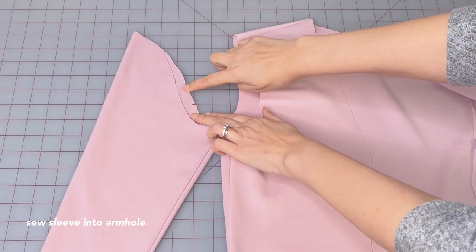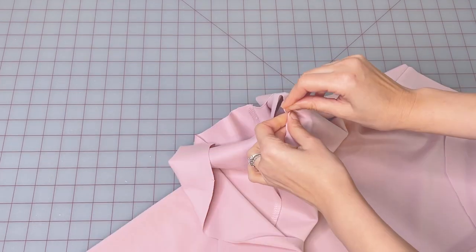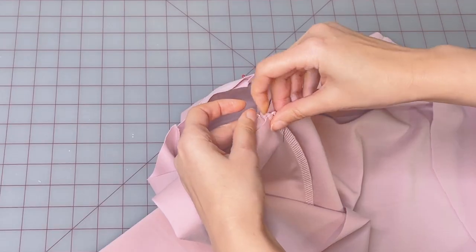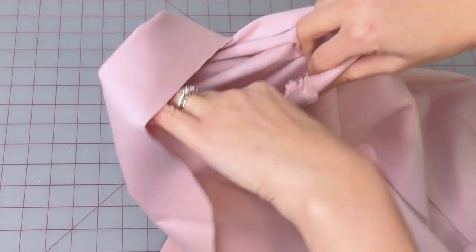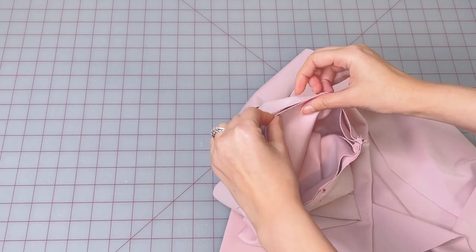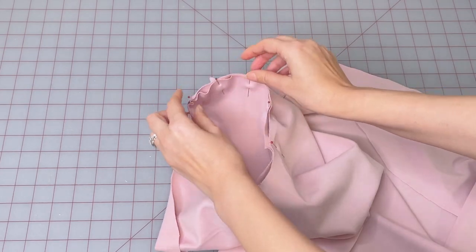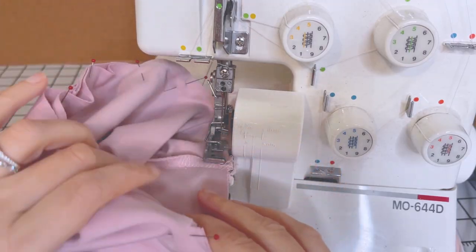Now pin the sleeve into the armhole matching up the back notches on the sleeve and the cardigan, as well as the center of the sleeve with the shoulder seam, evenly distributing the fabric. Sew and then press the seam allowances facing the sleeve.